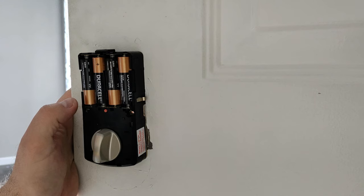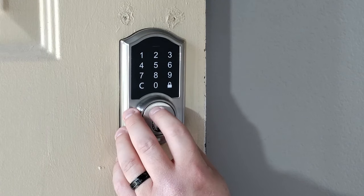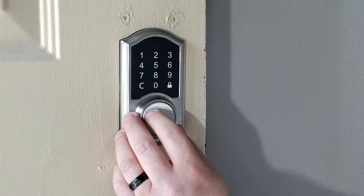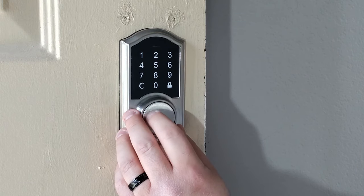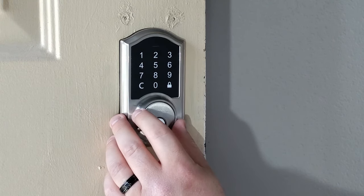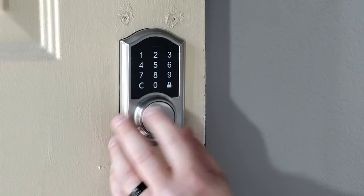Both times I did factory default this thing, when I went to change the admin or master code, it did do a lock and unlock cycle. That's not saying that every one of these will, but if it does happen, it's not a big deal. It'll just basically shut off, and then you just go through the programming again.